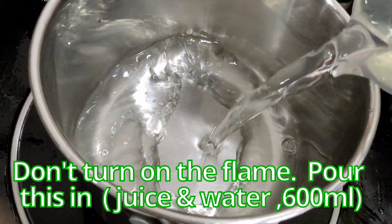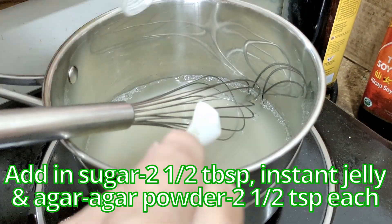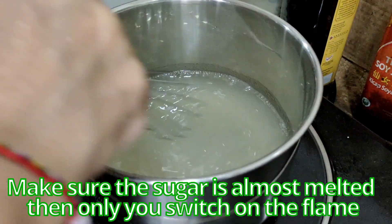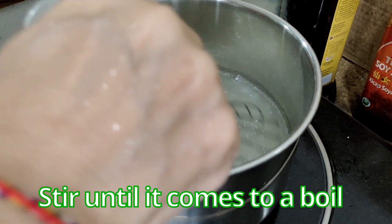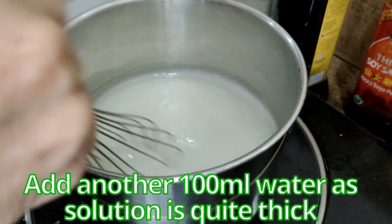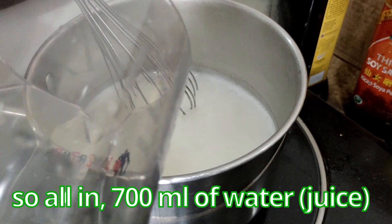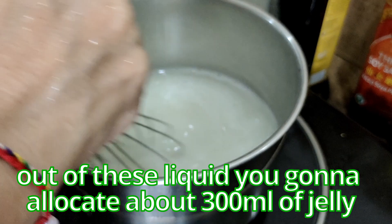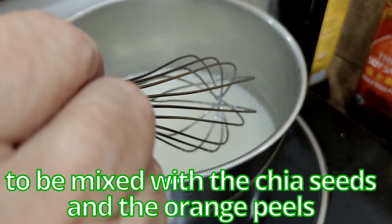Cooking the clear jelly. Don't turn on the flame yet. Pour in the water and add the sugar, instant jelly, and agar agar powder. Stir it before it comes up — make sure the sugar is almost melted, then only turn on the flame and bring it to a boil. I'm adding about 100 ml of water because I find it's quite thick, so only 700 ml of total liquid. Out of this liquid you're going to allocate about 300 ml of jelly to be mixed with the chia seeds and the orange peels.